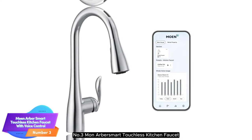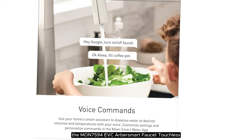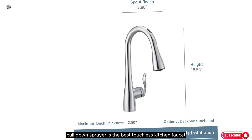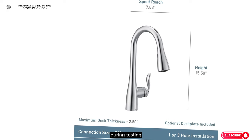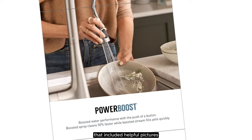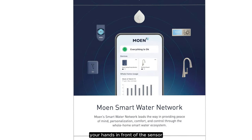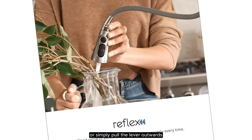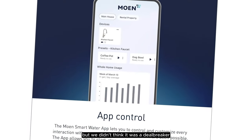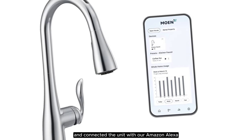Number 3: Moan Arbor Smart Touchless Kitchen Faucet with Voice Control. The Moan 7594 EVC Arbor Smart Faucet Touchless Pull-Down Sprayer is the best touchless kitchen faucet if you prefer a style with smart features. During testing, installation took just over 20 minutes, thanks to detailed instructions that included helpful pictures. To turn the faucet on, you either wave your hands in front of the sensor or simply pull the lever outwards. We noticed there was a minor delay in the water coming out, but we didn't think it was a deal-breaker. We found the app instructions quite helpful as we set up the smart features and connected the unit with our Amazon Alexa.